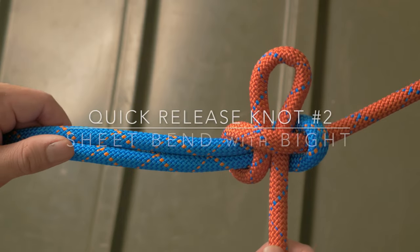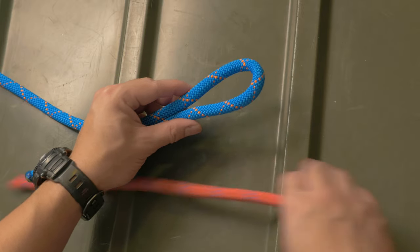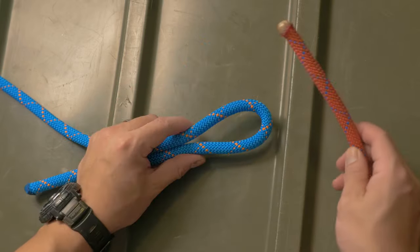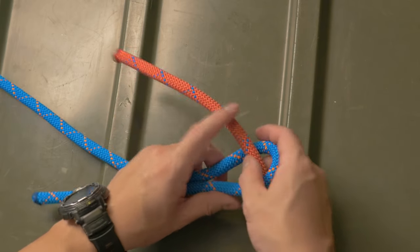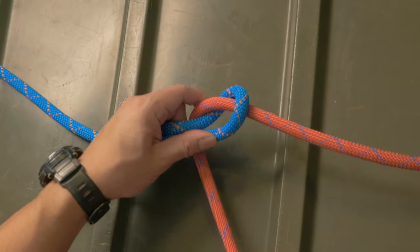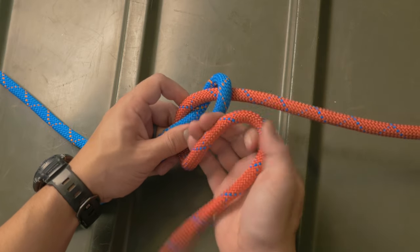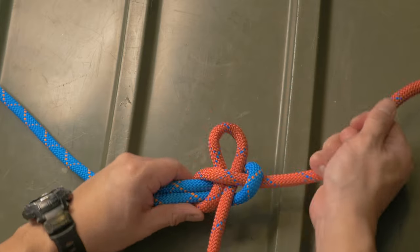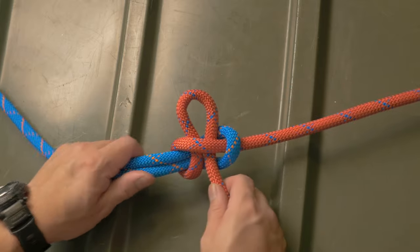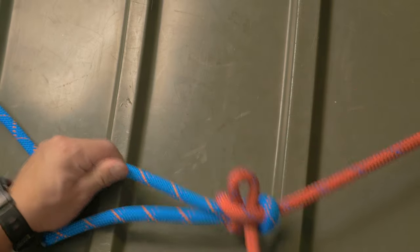Our second knot is the sheet bend with the bite. This works with varied diameter ropes. To begin we'll take the thicker rope and form a bite. We'll pass the working end of the second rope through the bite and loop the line behind. Instead of taking the working end and passing it underneath itself, we'll form a bite and pass the bite underneath itself. This is a good way to quickly tie a knot that is a quick release, but if you want something a little more secure to tie two lines together and still want to be able to quick release it, check out the next knot.